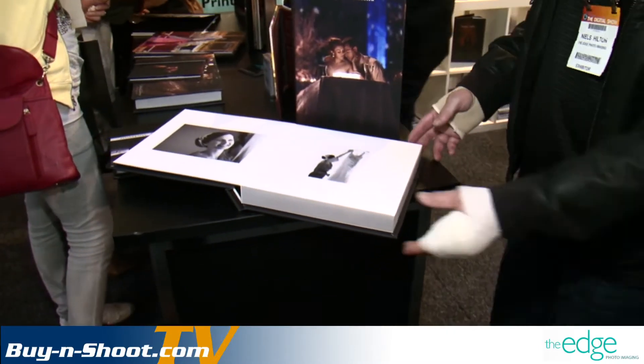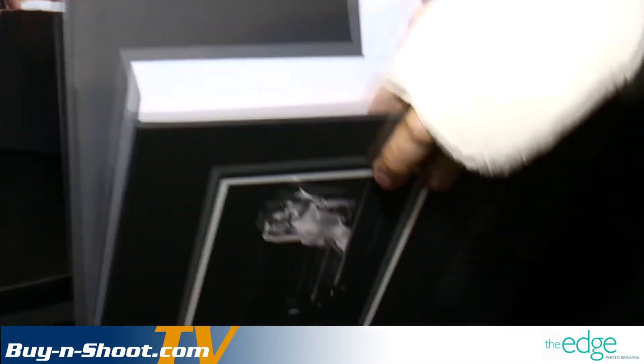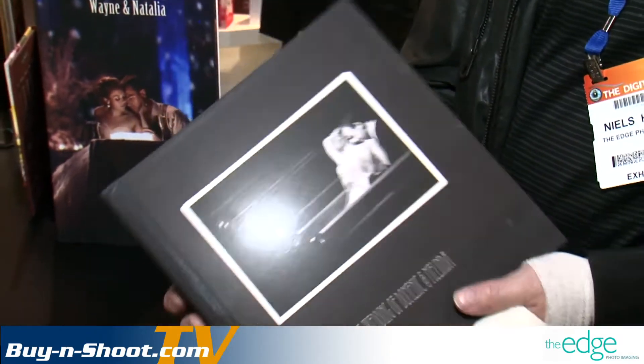I'm here with Niels from professional photo lab The Edge in Melbourne, who has a new product to show. They've become the Australian agent for an American company called White House Custom Colour, and this is the first time their products are directly available in Australia. You can order them through The Edge's new website about to be released in the next couple of days. The quality of the product is quite exceptional — for example, this 60-sided album is completely finished including GST for only $340. It's aimed at professional wedding photographers, though it certainly makes anyone's work look professional. It's something a little different in the marketplace.